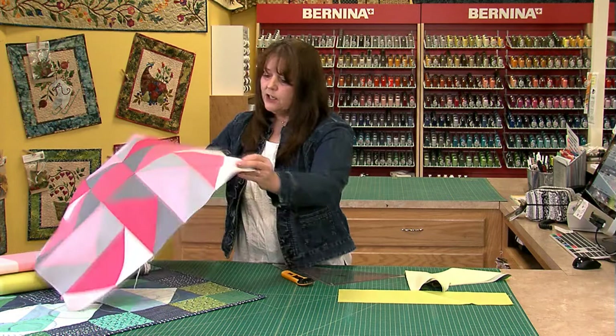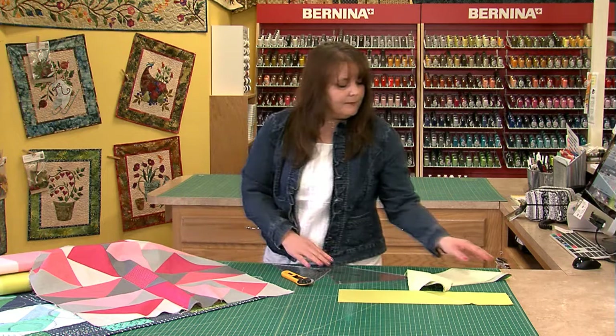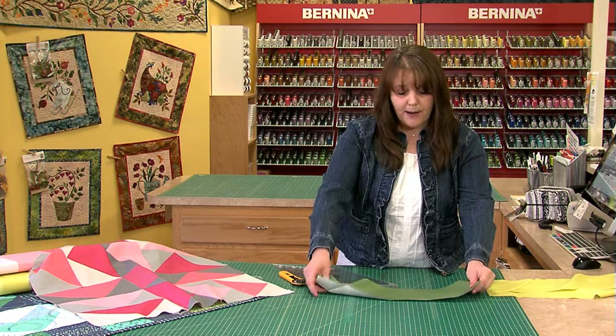When we have a flying goose we always have the goose and the sky. This darker fabric here is the goose, and the lighter fabric is the sky. So first of all I am going to cut the goose out of the dark green fabric.